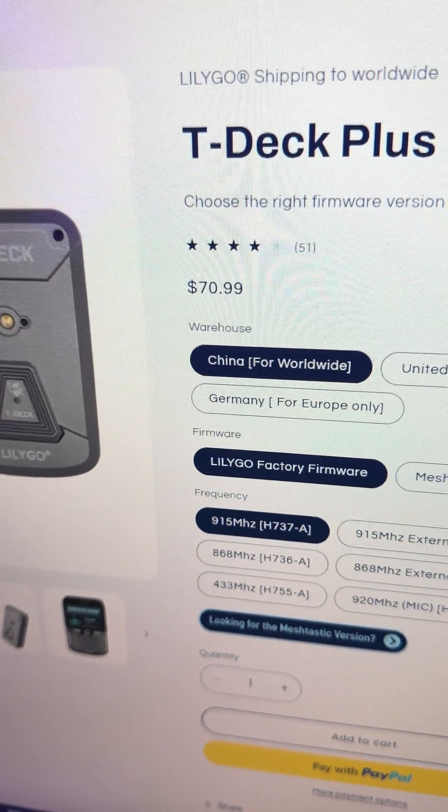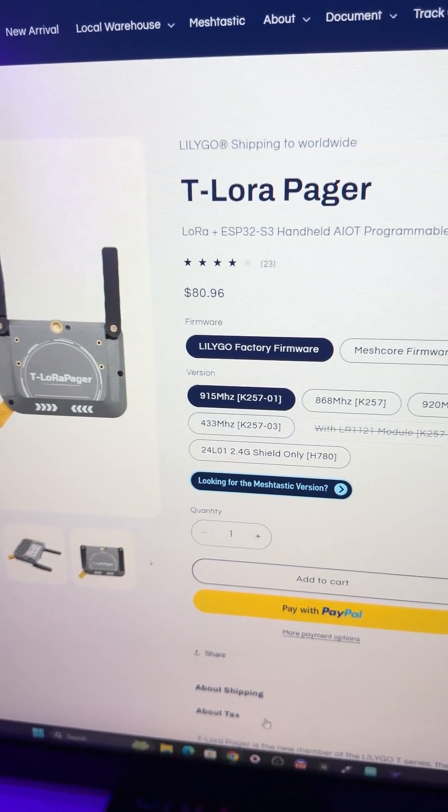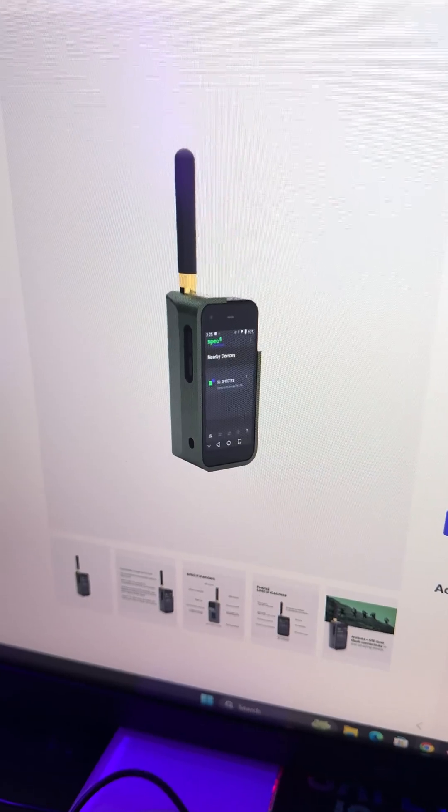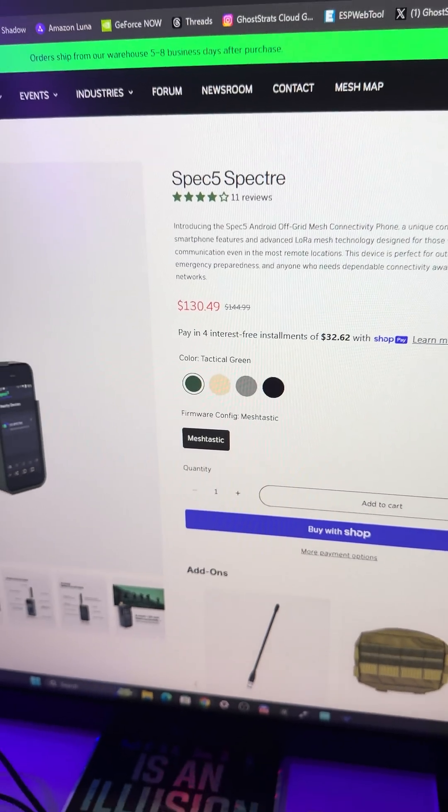The T-Deck Plus is the cheapest, coming in around $70. The second cheapest is the T-Laura Pager, coming in at about $80. The most expensive option of the three is the Spectre by Spec5 at $130 currently — it's on sale.